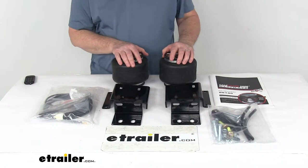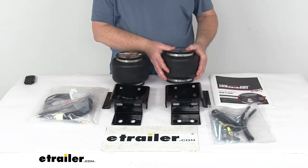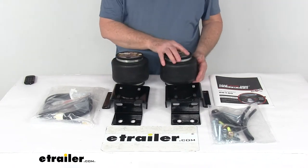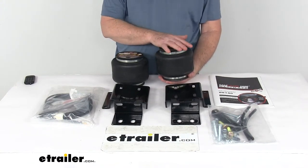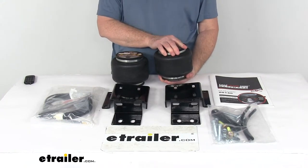They adjust independently for side-to-side leveling of any off-center loads, which helps improve steering and braking performance. Inside this air spring is a jounce-style spring which will help improve ride comfort, reduce sway, and help with cornering. That jounce spring engages at a lower air pressure to better absorb road shock and minimize bottoming out.